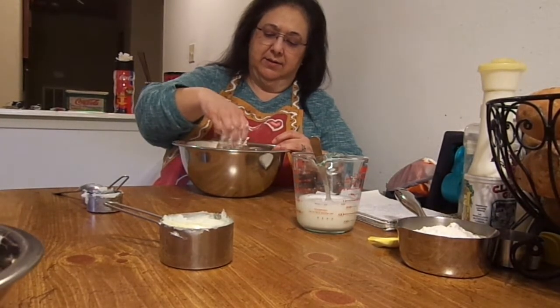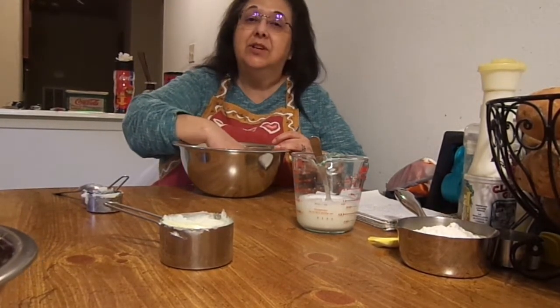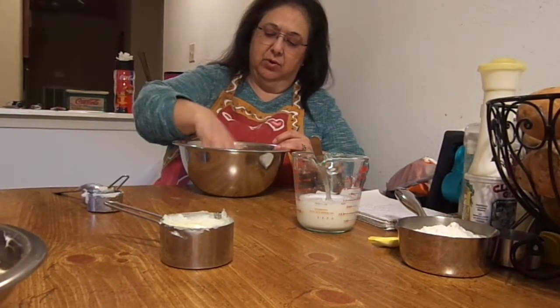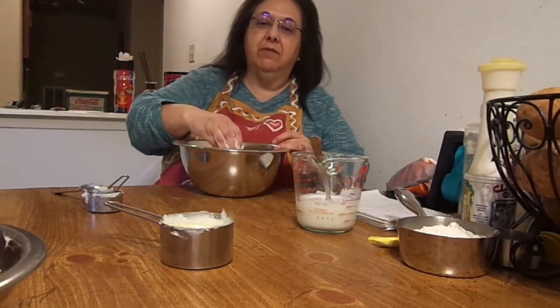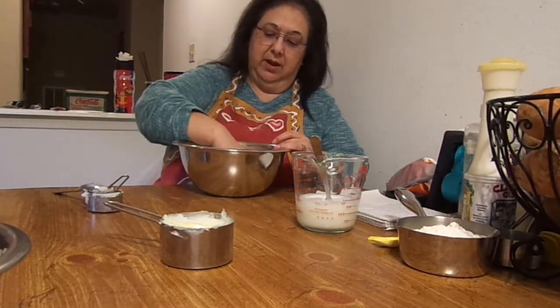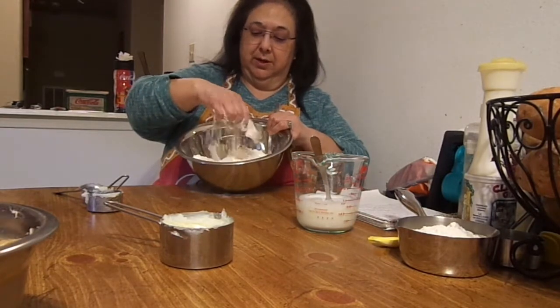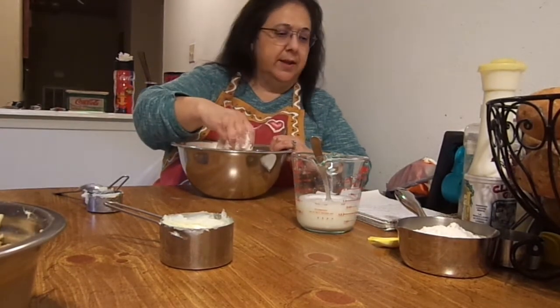So what I'm doing now is I'm using my hand. This is a messy job, this is not a clean job. Right now I'm just mixing up the flour with the shortening because you want it to be very, very crumbly. I'll bring this closer to the camera when I get to that stage. But right now, as you can see, I'm just mixing it up.